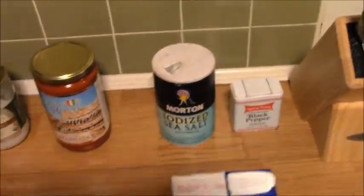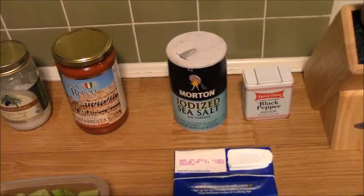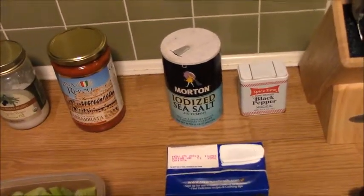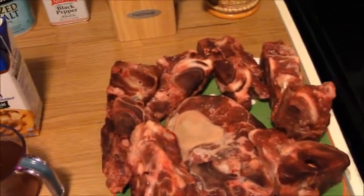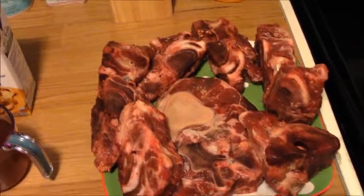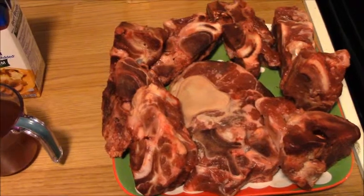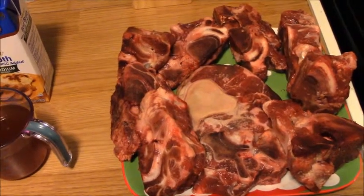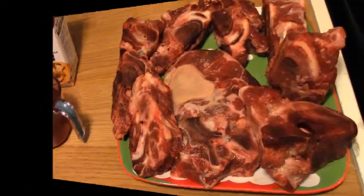One big thing that's missing in this recipe is the wine that's usually called for in ossobuco. Alcohol is technically not paleo, and therefore I am skipping it for today. In the future I will add alcohol to some recipes. All right, let's head over to the stovetop.